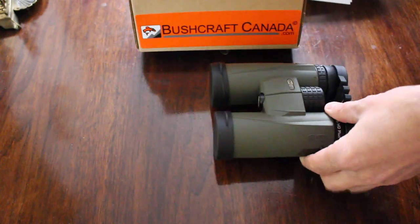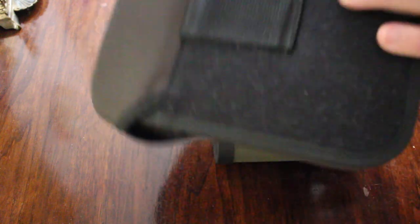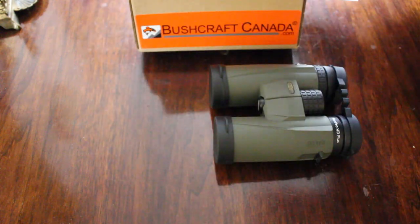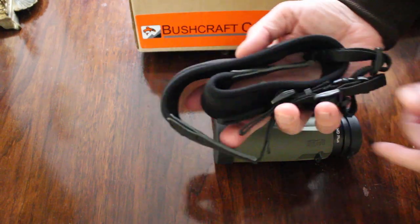You do get a case with them as well. It comes as a nice nylon case with a bit of felted wool lining, and you also get the strap in the box.